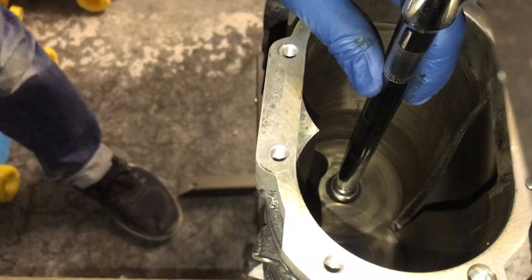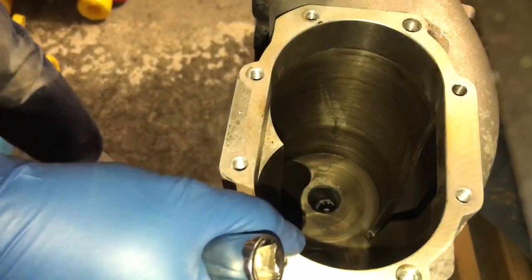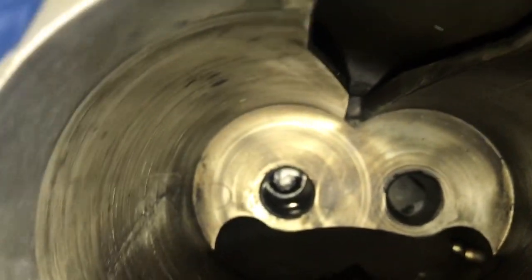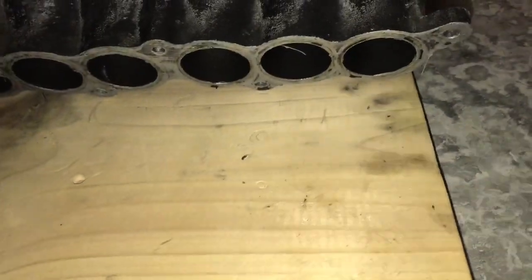Alright, that didn't sound too good, but let's see what we got. Looks like the bearing fell through — let's see if we can get it out. It is loose, and there goes the bearing.